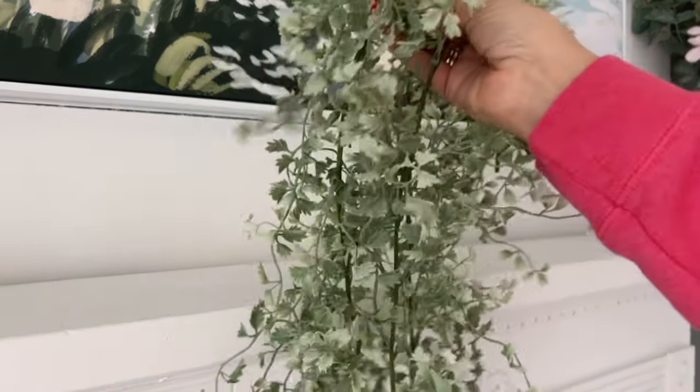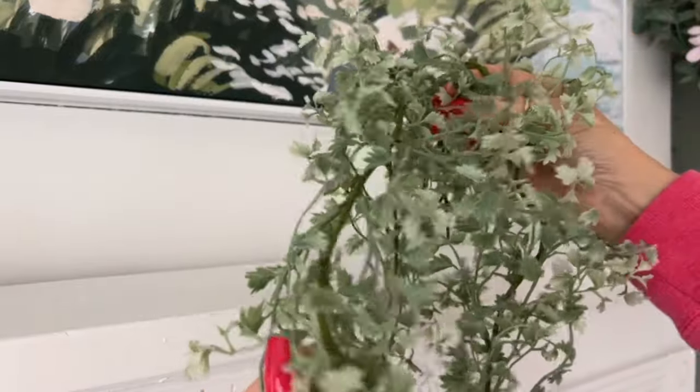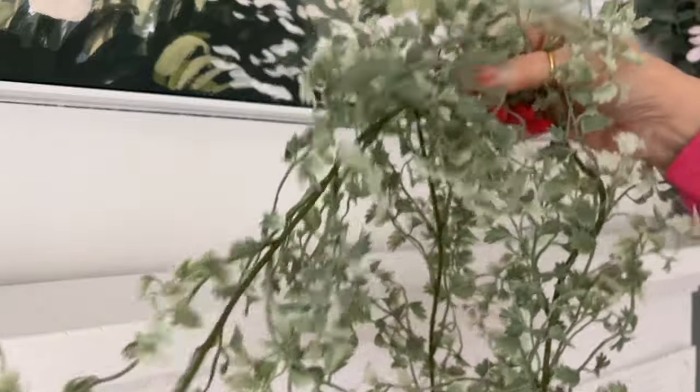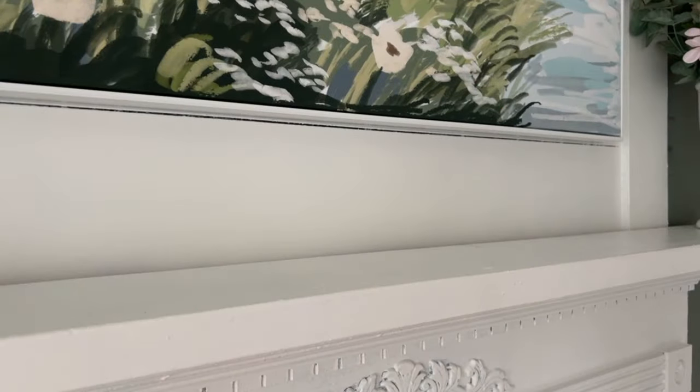I recently found this garland that I've cut into two pieces — I think I'm able to link it below. I love how wispy and dainty it is.